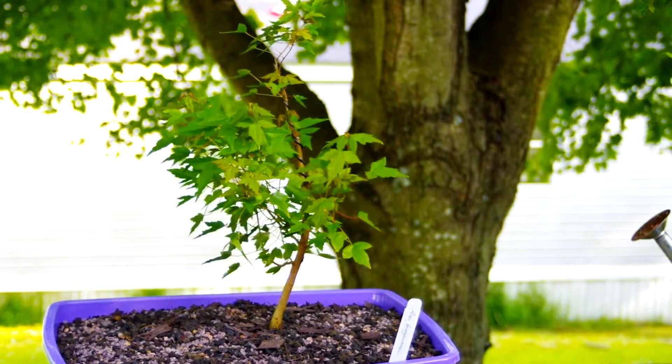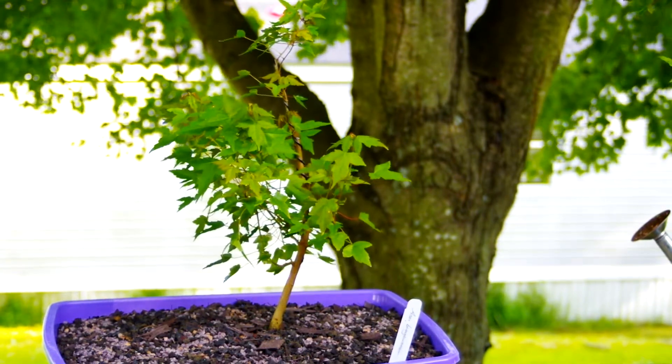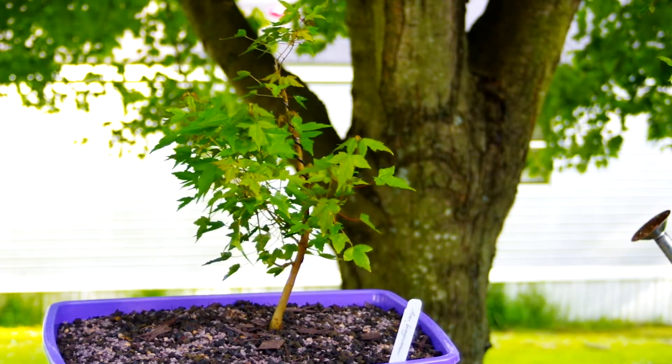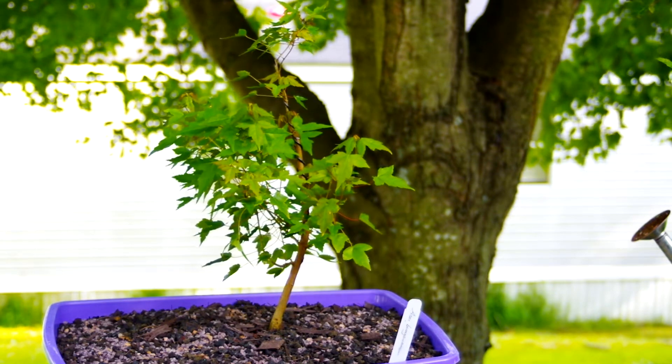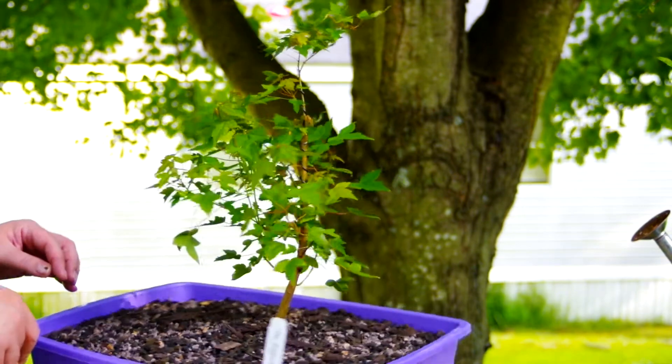We're going to look at my three maples that I bought earlier in the year. This will not have the newest one I bought in it. First we're going to look at the trident maple.